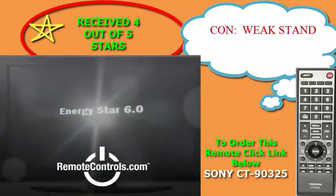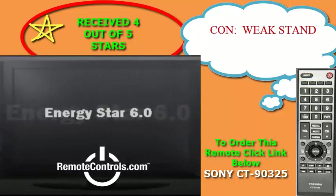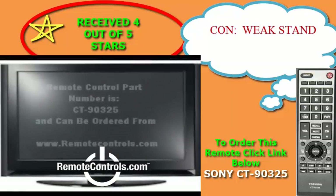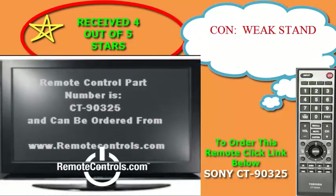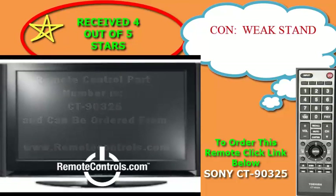Plus you will receive a Toshiba fully functional remote control, part number CT-90325, to enhance all your experiences with the L1350U series.